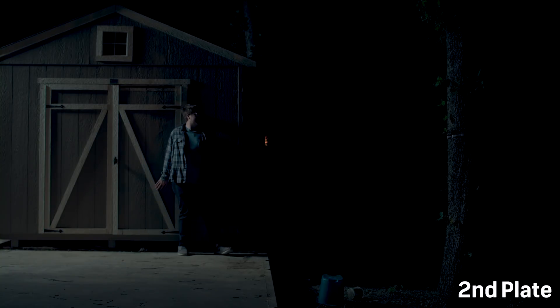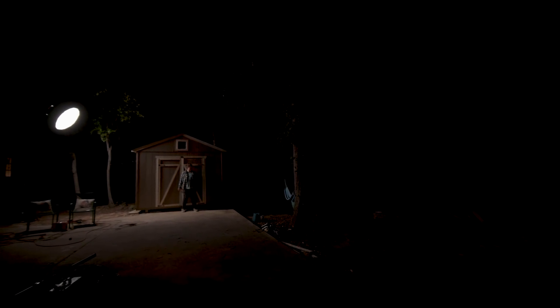For our first plate we recorded a blank template with a lit-up shed, just as a backup for the masking process later in post. Our second plate was the initial key light used to light both the shed and the subject — placed high and pointed downwards on the left side of the shed, off screen, which created a nice soft moonlight effect without using too much light.